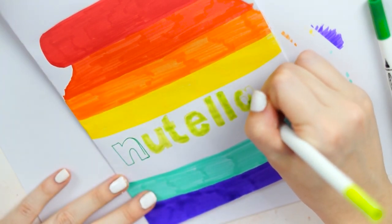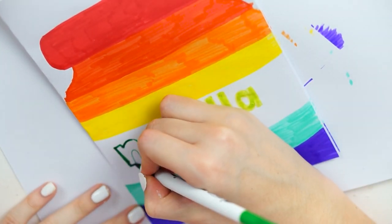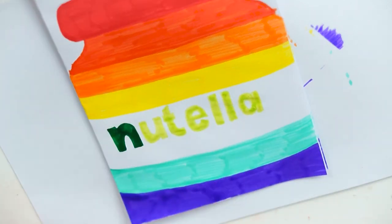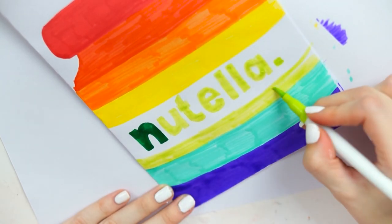These pens I actually got from Amazon. I know that they've sold out at the moment so I can't really link them, but I'll try and put some alternative ones that I find on there. They're just called a dual tip brush marker with a fine liner at the end.